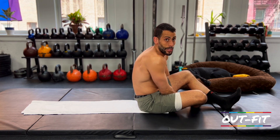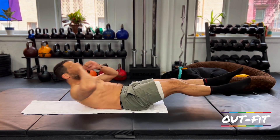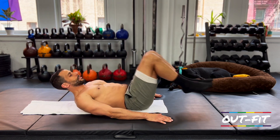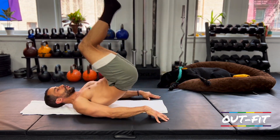Our first movement is pike raises, using that hollow body position. Hollow body, arms down to the side, toes forward, then toes to the ceiling — that alternating motion is going to be our first 60 seconds.